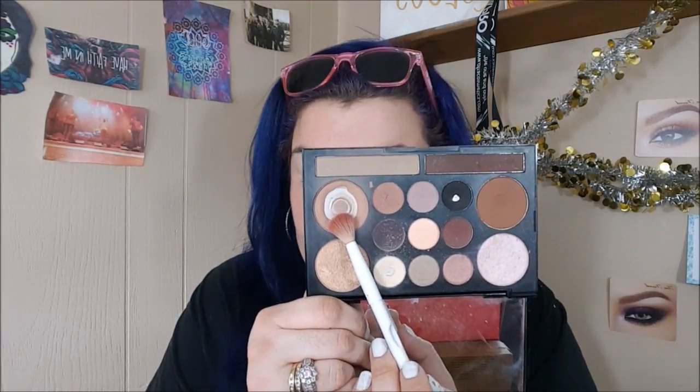So next we're gonna go into the Love Contours All Palette by NYX, picking up this beautiful transition shade that you can clearly see I love so much. We're gonna go ahead and just blend that into the crease, and I'm being very messy with this because I really want this look to be very blown out.